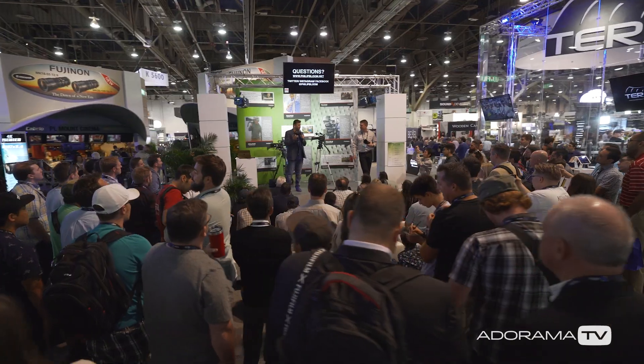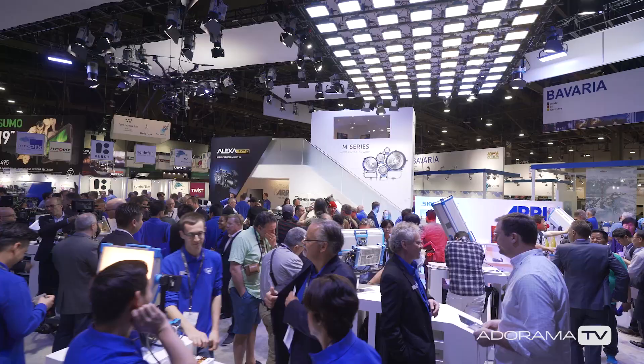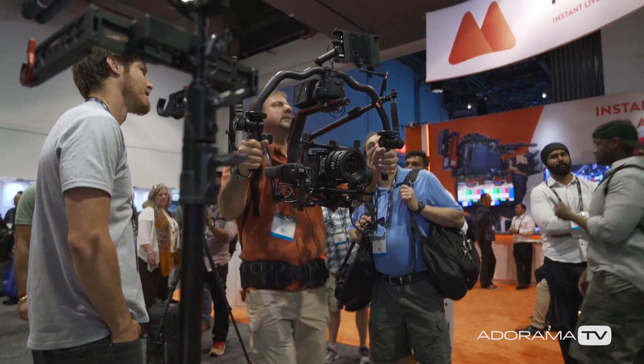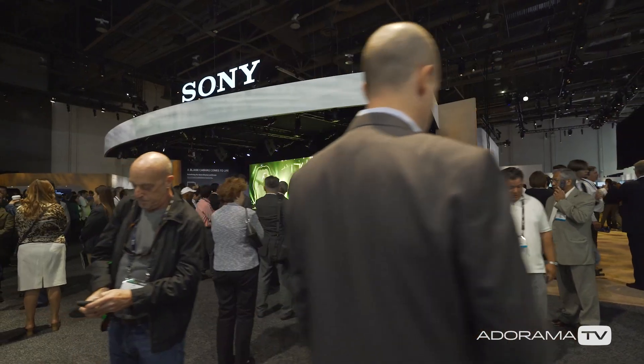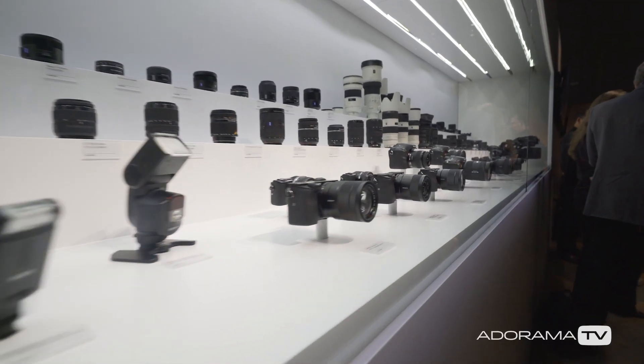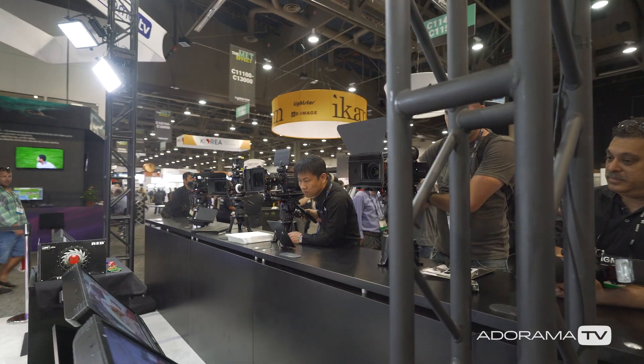Hey, this is Daniel from Adorama. I'm here at the NAB show 2017 and we're going to show you all kinds of cool new products. I'm here with Sneha from Zeiss and we're looking at the brand new CP3 lenses.